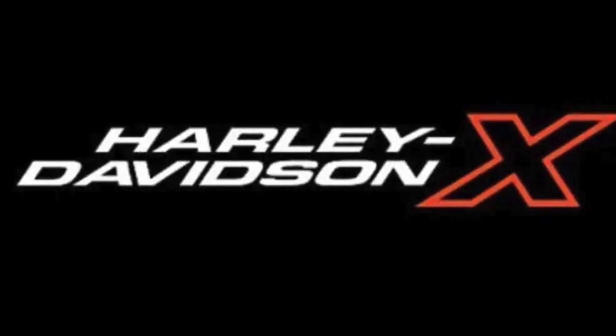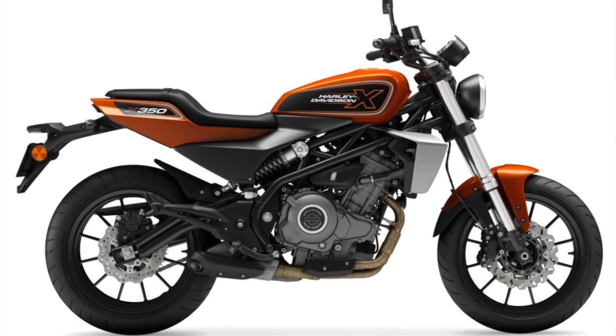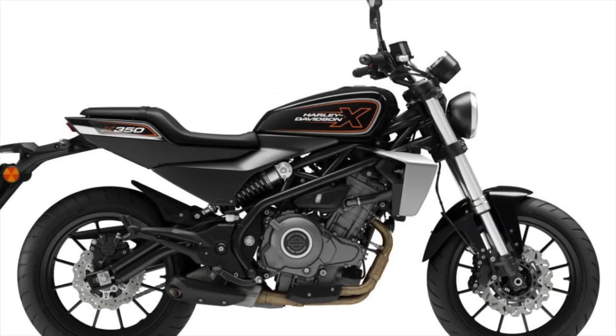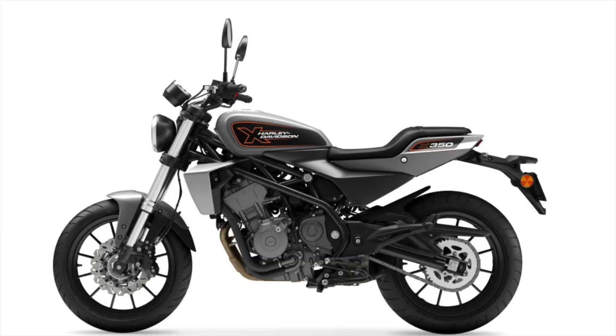Hello, welcome to Revelator Alve. This short video is all about the brand new Harley-Davidson X350 and all of its specifications. These details have been taken directly from Harley-Davidson in China.